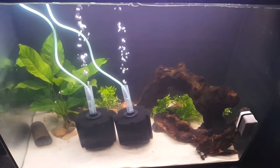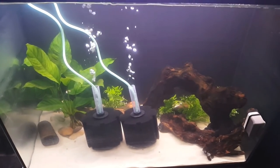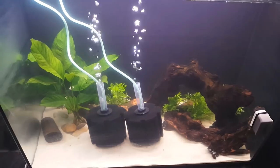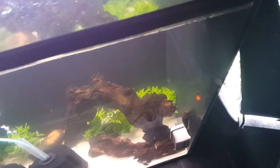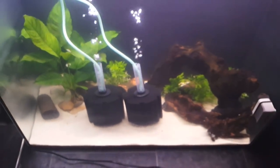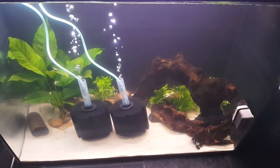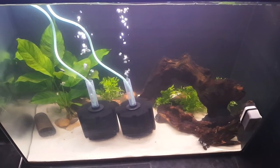This tank was started two days ago - still a little bit foggy but it's going well. Those plants in the back are going to grow tall and fill in, but I want to keep this tank for at least a couple of weeks before I put in the el plecos.